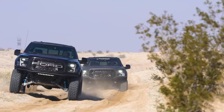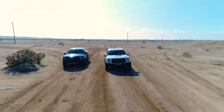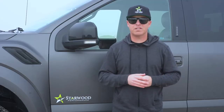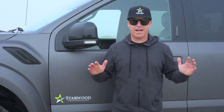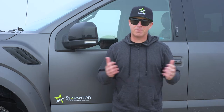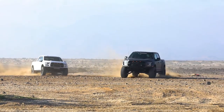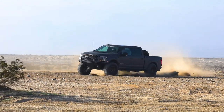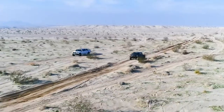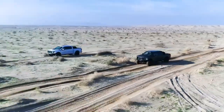What we're trying to accomplish today is do some comparison tests. We're going to go head-to-head with the stock Raptor against our Stage 2 in a number of different tests. When we started this program, our goal was very simple: to build a truck that was better than the stock Raptor. The stock Raptor is a great truck, but being a professional driver, I get in vehicles and I critique them, I analyze them, and here at Starwood Performance we've been given an opportunity to build our dream vehicle.